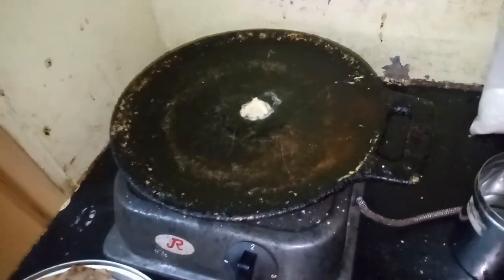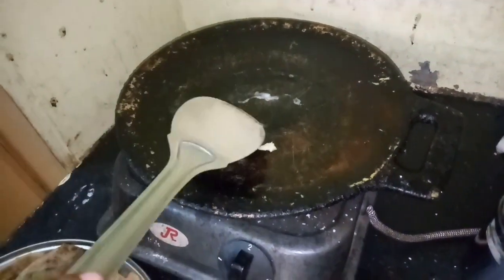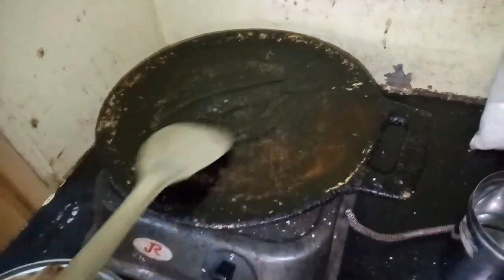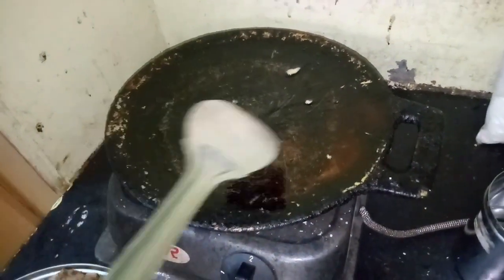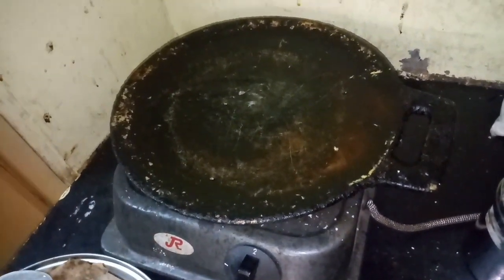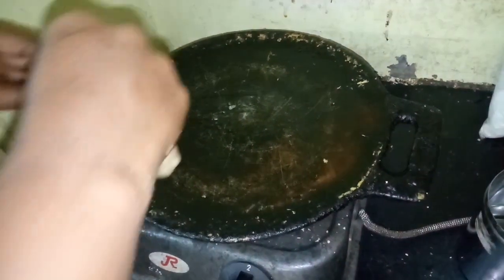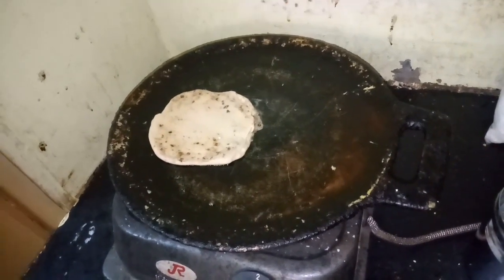I will add a spoon to the dough. I am going to put it in the middle of the pot. I am going to put a knife desiccated coconut powder in the pot. We will cook in the pan.